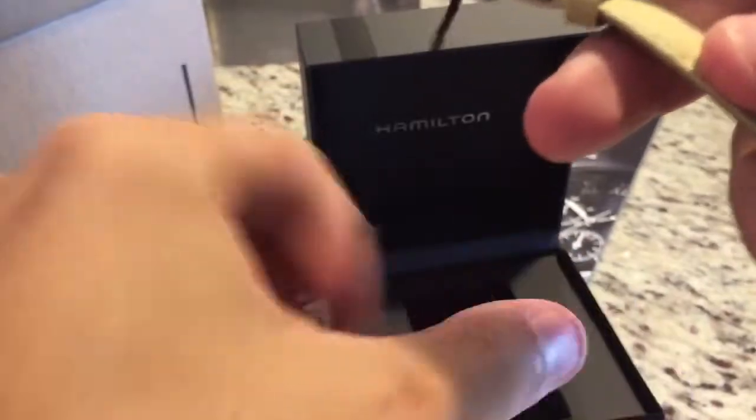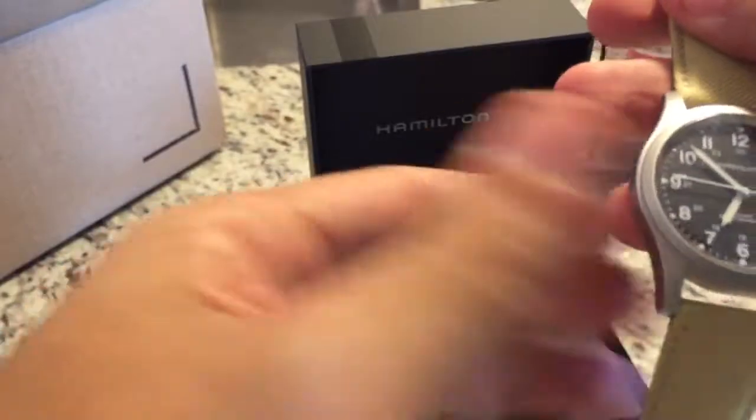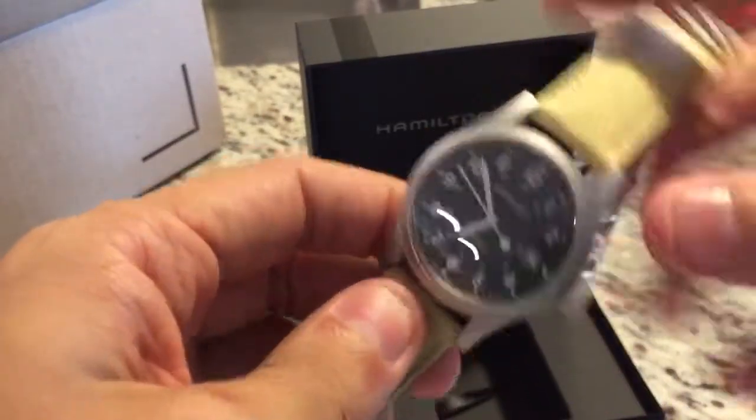This is my first Hamilton and the MSRP on it was about almost $400, but I didn't pay that. Thanks for watching.